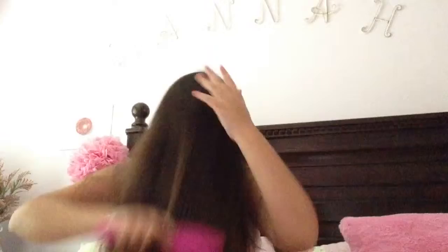The first thing you want to do is make sure your hair is brushed. Next, you want to part your hair like this to whatever side you think is best for you.